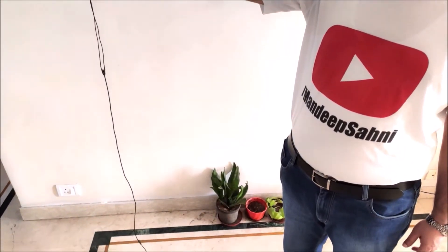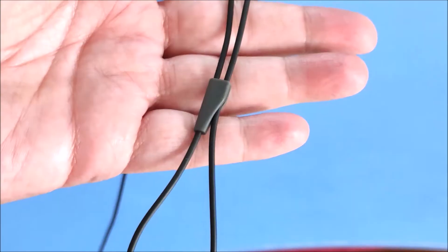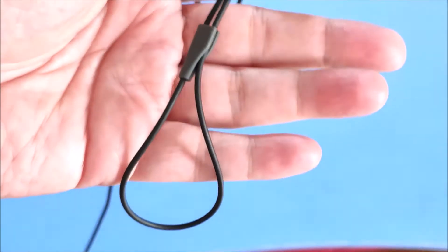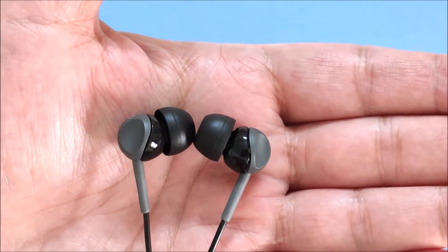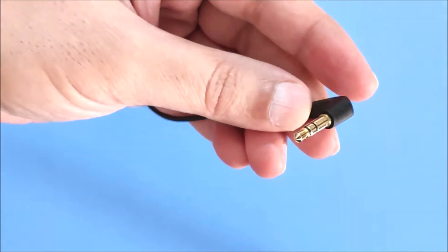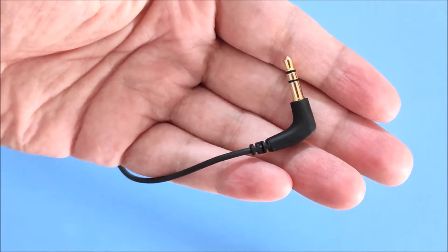Build. The cable length is 1.2 meters long. The cable is not tangle free, but it has a wire clipper to clip the extra wire. The earphones weigh a mere 5 grams. They come in a black and grey color combination only, and feature a right-angled 3.5mm gold-plated connector.